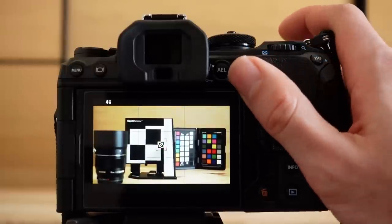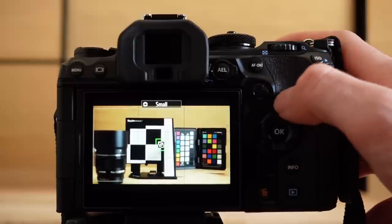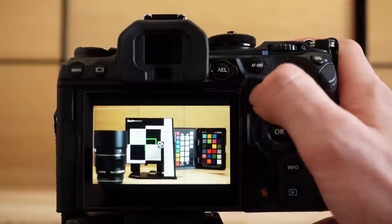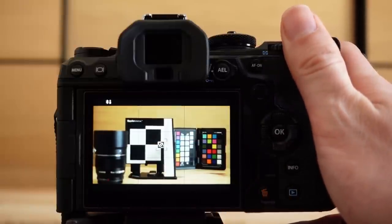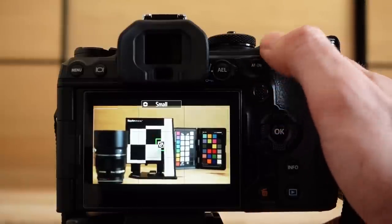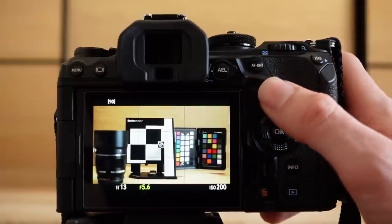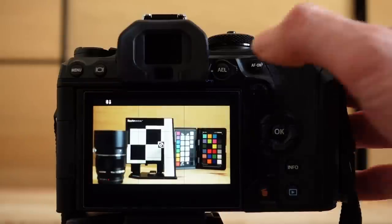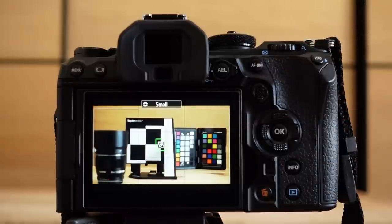When switching to continuous autofocus, you get a small black frame in the center when center priority is on — it's always on with the small AF target. This just means the camera will try to focus in the center first using phase detection. In practice, accurate AF target placement is key. Even in phase detection, you can use the small autofocus point to get the camera to focus where you want. If you are having problems acquiring focus — target moving a lot or very bad lighting — increase the target size to small, as the OM-1 then uses more phase detection points.